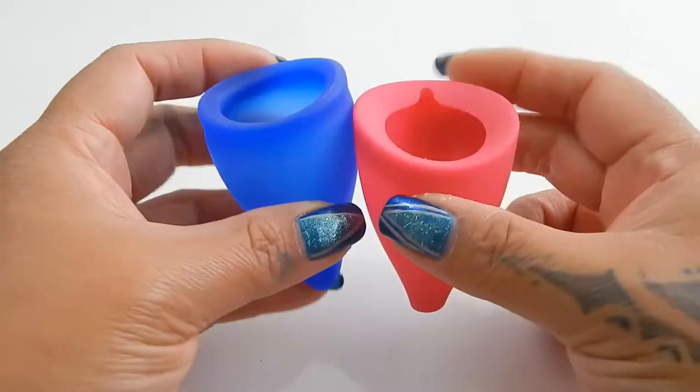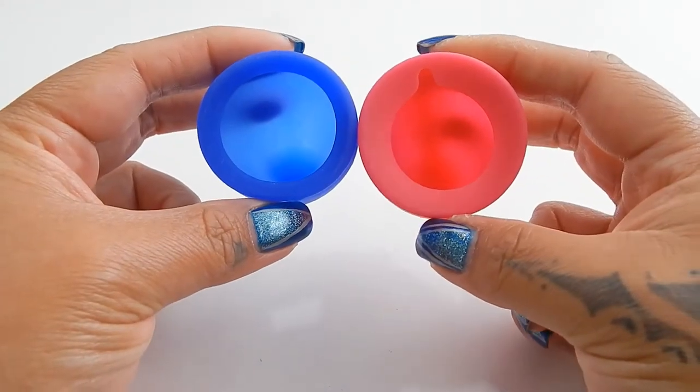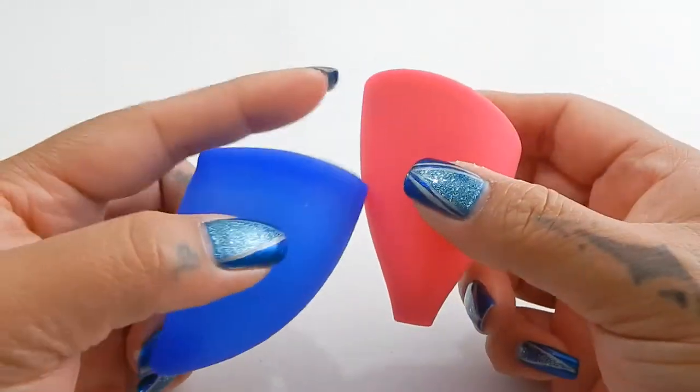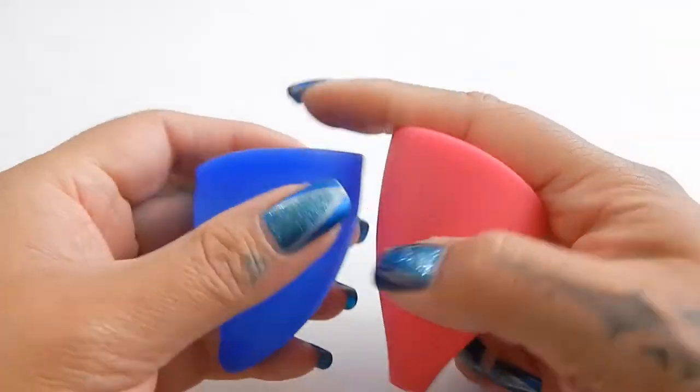I'm going to place both of these cups in the palms of my hands, give them a squish, swap hands, give them a squish again, and then compare the rims. These cups are fairly similar — they both have a longer side and a shorter side.